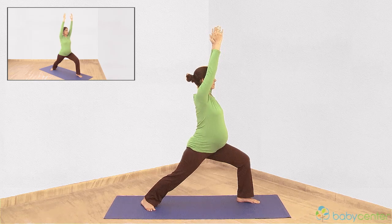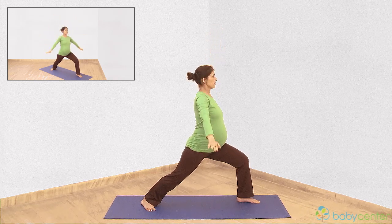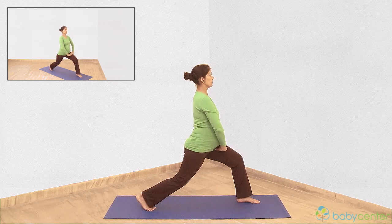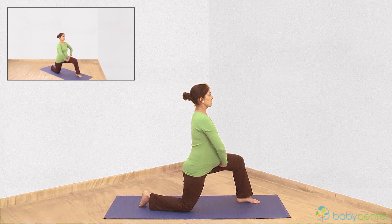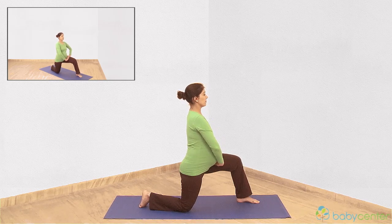Breathe out and place your hands on your left thigh. Turn your right foot. Exhale as you slowly lower yourself onto your right knee. Hold this position, breathing normally.